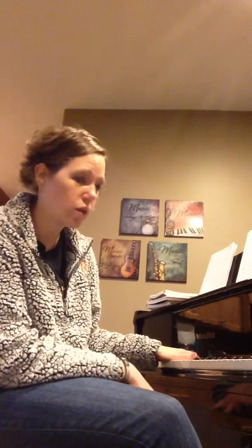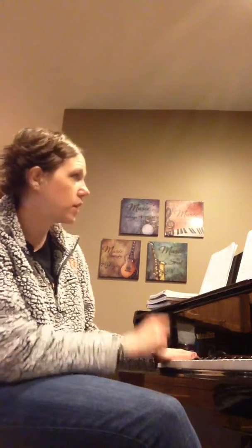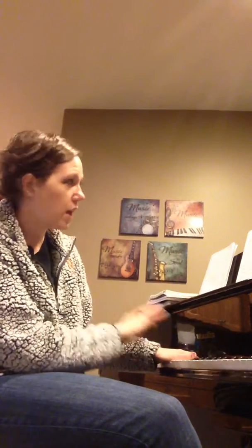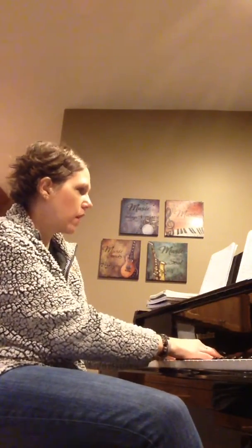All right, so then number two, the rhythm maze. Lots of eighth notes, a lot of rests. Also, there's piano at the beginning — that means soft — and at the very end, you're loud. Okay, here we go. Number two, two, ready, go.